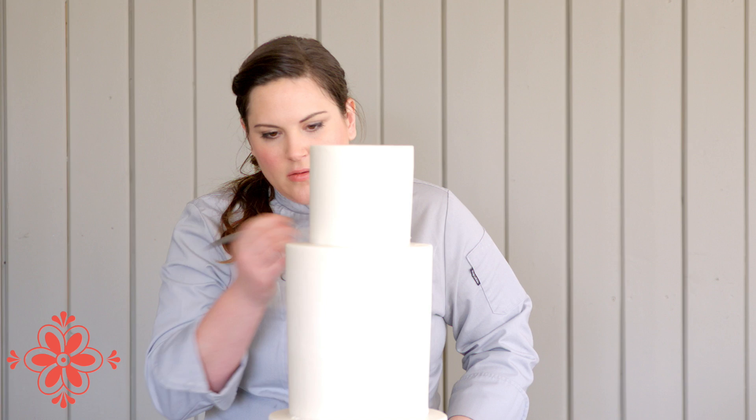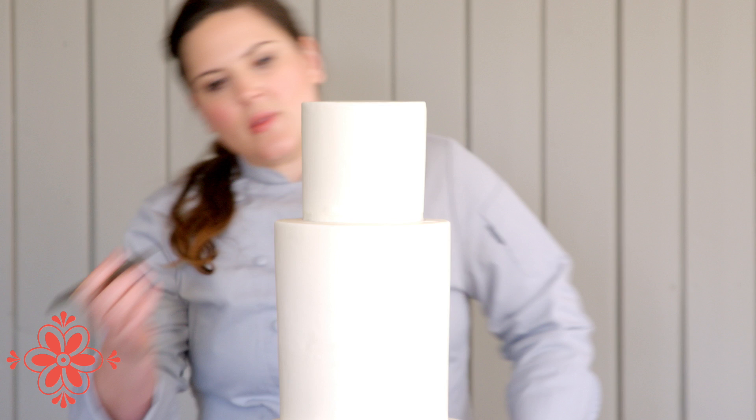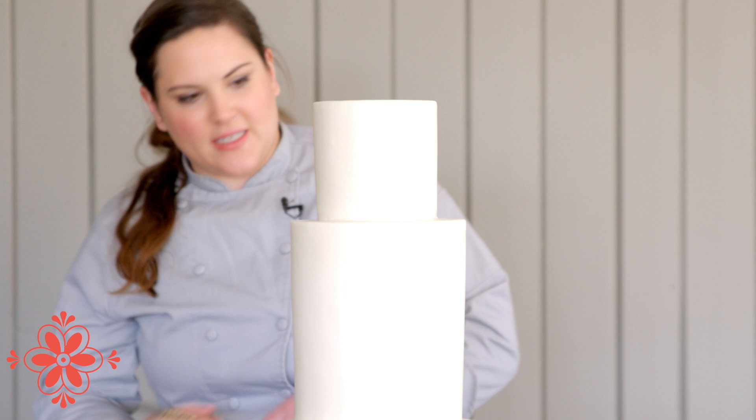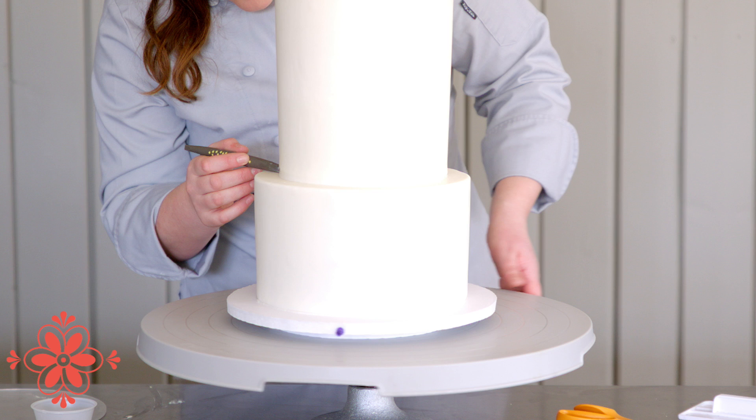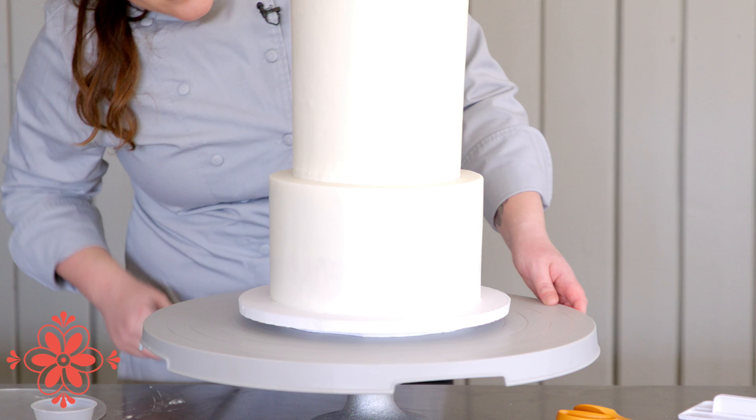Scraping away the excess to get a nice, neat, clean finish.